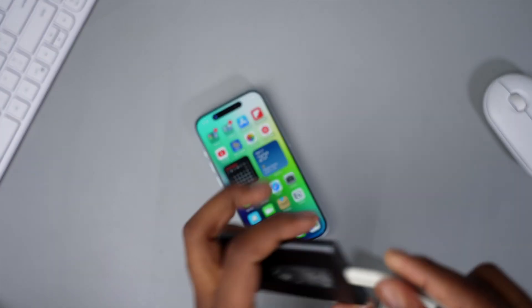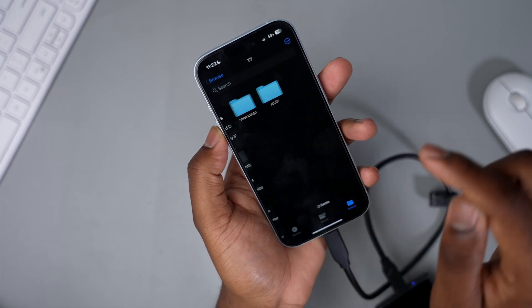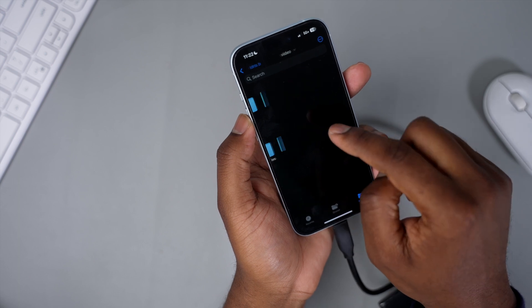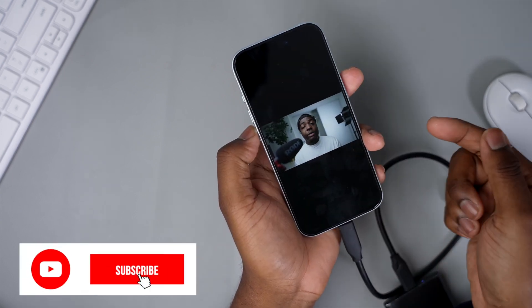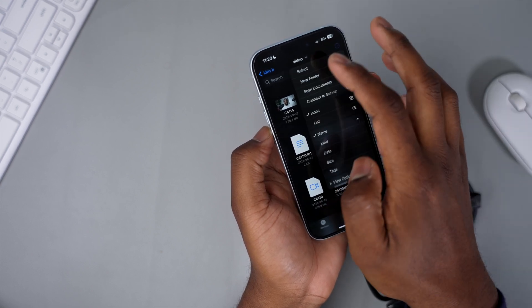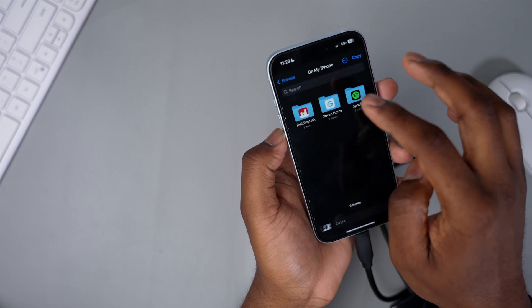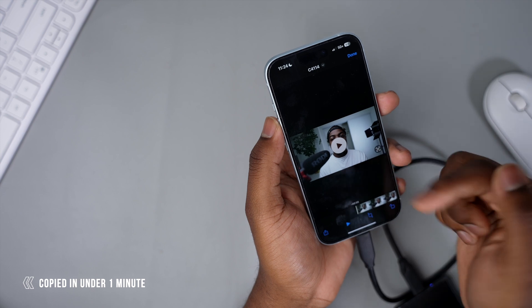Now let's see what happens when you connect the iPhone 15 for data transfer or connecting docks. First, I'm connecting a Samsung T7 external SSD. The T7 pops up — I can browse files already on the drive, including YouTube project files. There's a file here that's 738 megabytes — let's play it. It plays back fairly easily. I then hit select and moved it over to my iPhone, and that transfer was pretty fast for a 738 megabyte file. It's now locally stored on the iPhone.